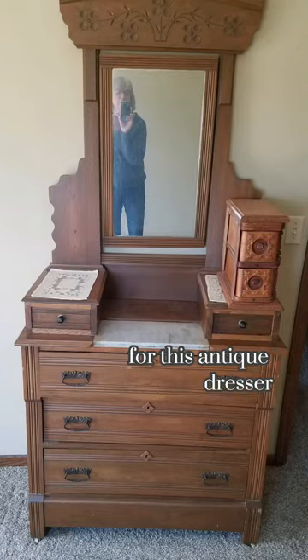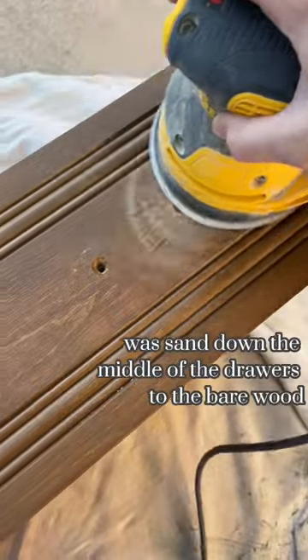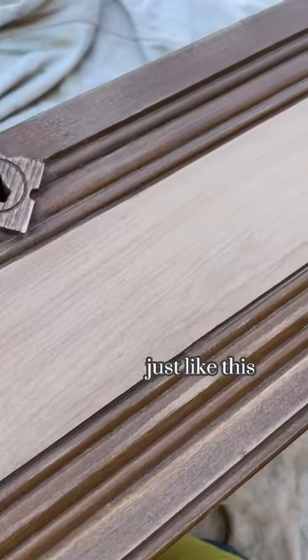Time for another furniture flip! For this antique dresser, I wanted to try a two-tone look, so the first thing I did was sand down the middle of the drawer to the bare wood, just like this.